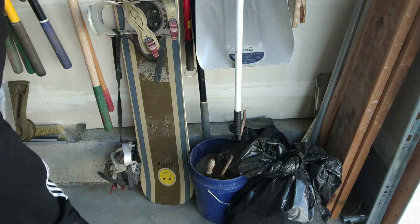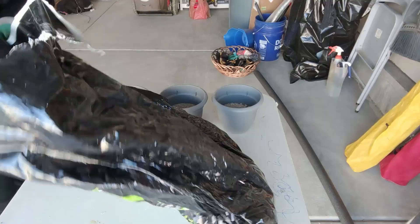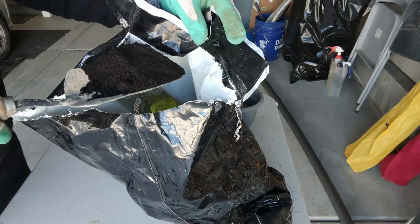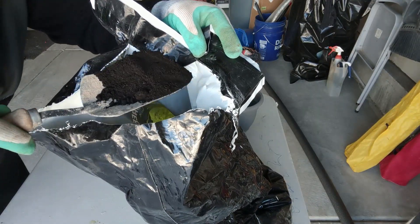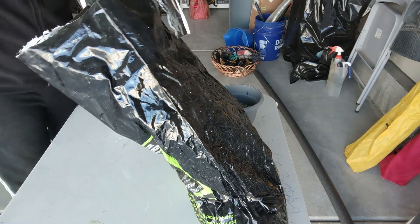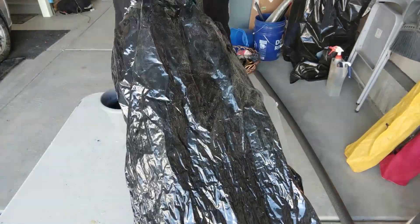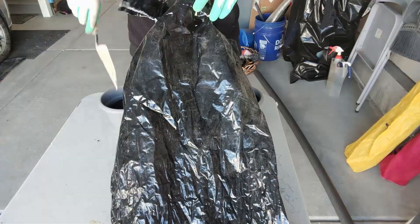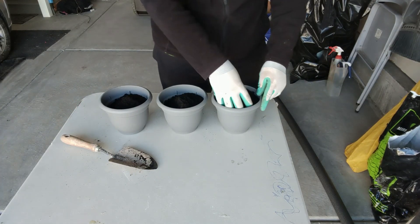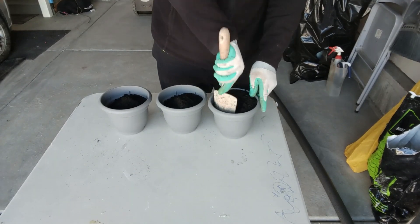This grass will not grow in 20 degree soil. Mixing it all together — I want you to see this stuff though. Look at how black that is. As you can see, that is some black dirt here.